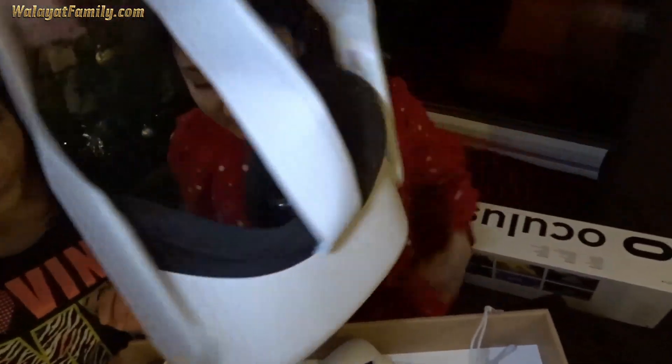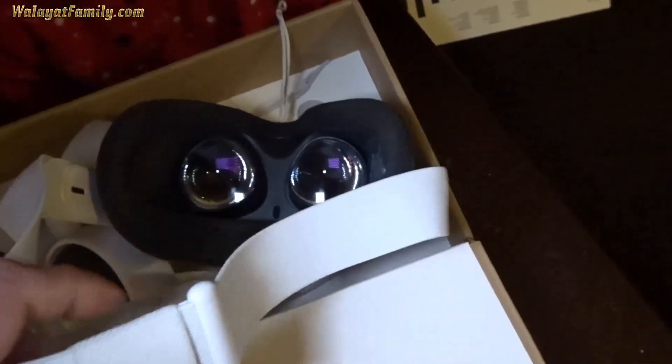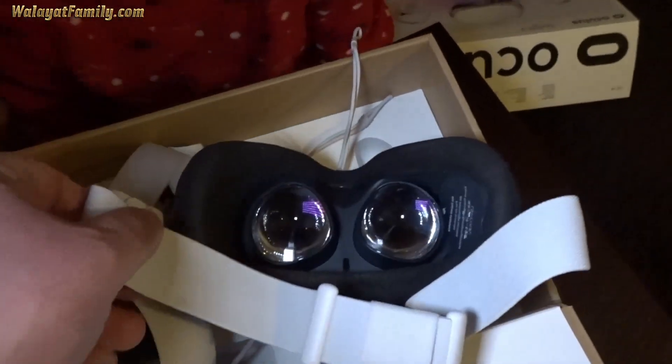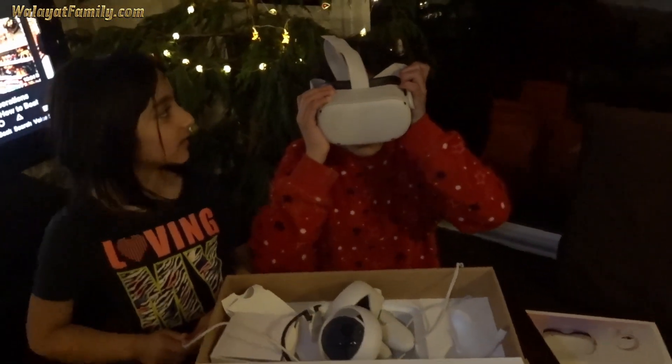Give it here. There are three settings for the eyes inside there. You have to pull them together. That's the middle, that's the smallest. So you two will use the smallest. Why? Because you're small — your eyes are closer together.